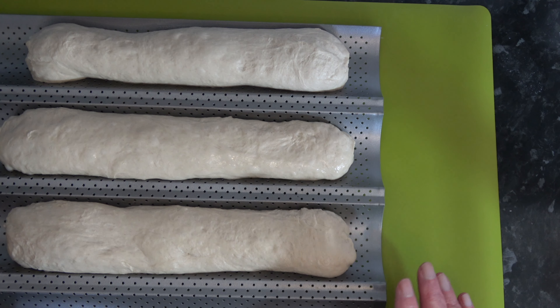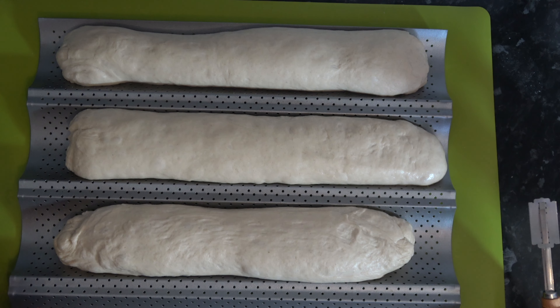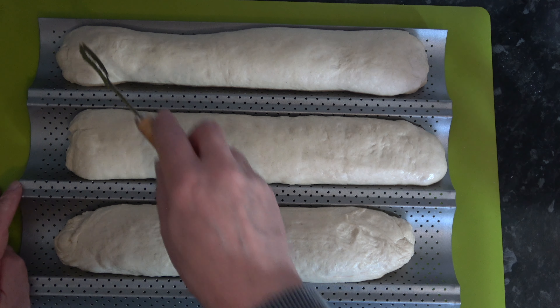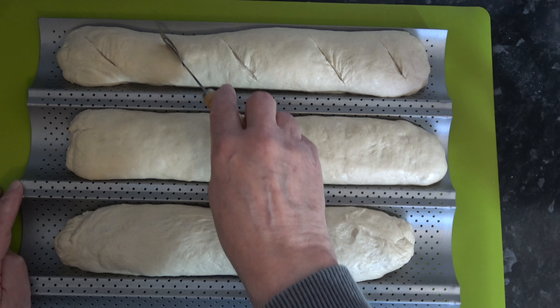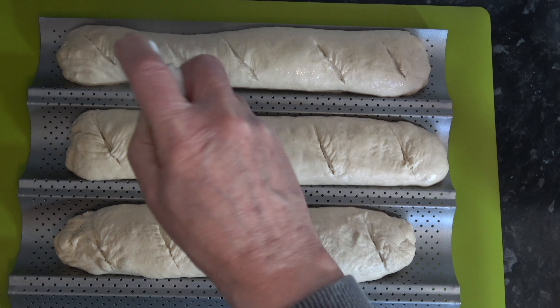I'm going to cover those with a clean towel and leave them to rise while I preheat my oven to 220 degrees Celsius — 200 Celsius with a fan, or 425 Fahrenheit. When the dough has rested and the oven is preheated I'll score it: I'm going to cut five slashes into each piece diagonally, and then spray them with a little bit of water.